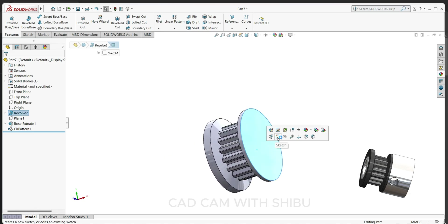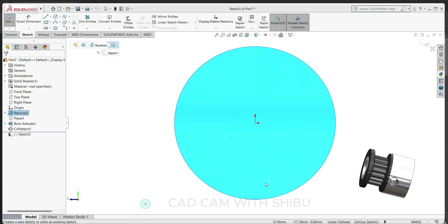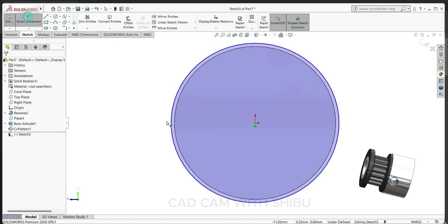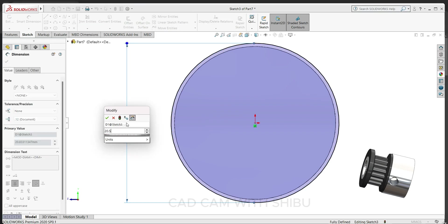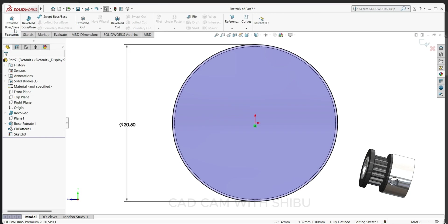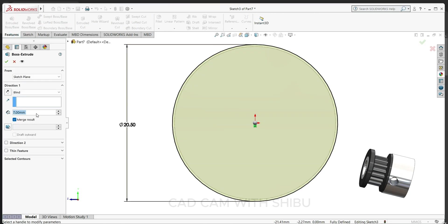Set the dimension to 20.5 mm. Go to feature, select extrude boss base, and extrude up to 11 mm.